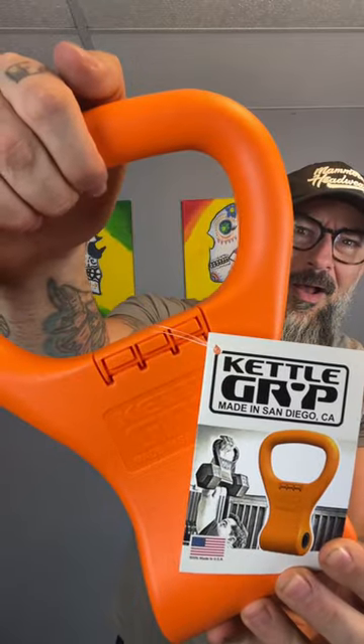Here's something else that you guys made me buy and try — the Kettle Grip, as seen on Shark Tank. This thing will take almost any dumbbell and turn it into an instant kettlebell. Just drop it in, lock it, and start your exercises. I even put my 40-pound dumbbells in there and it worked awesome.